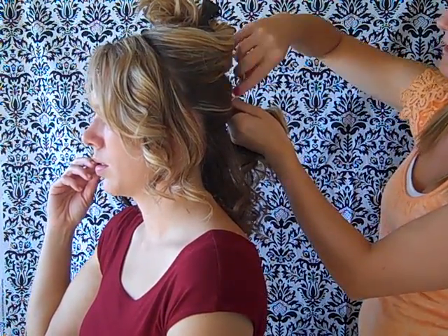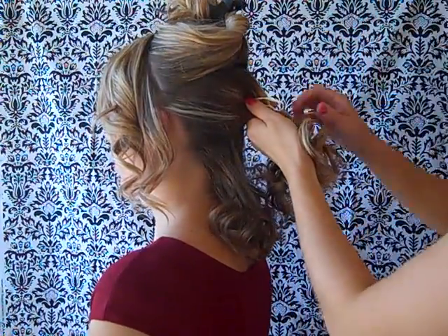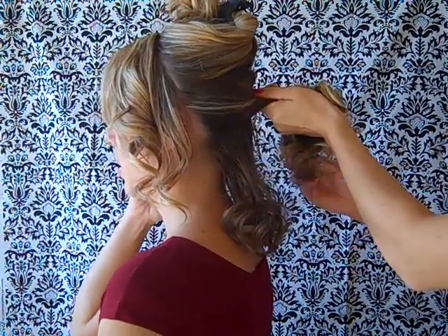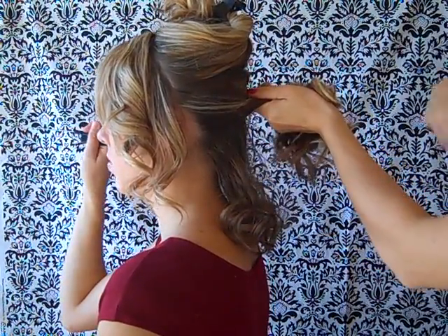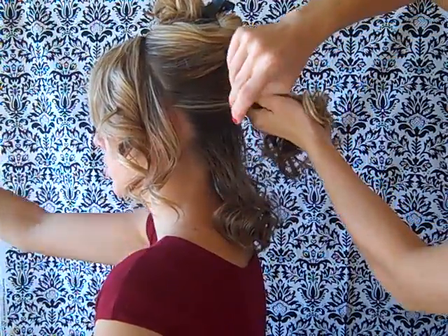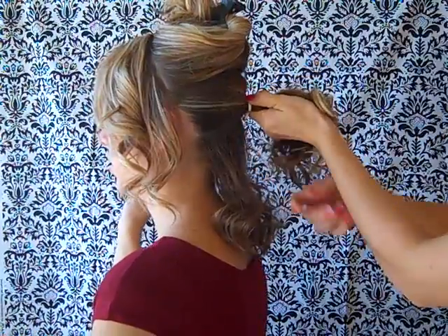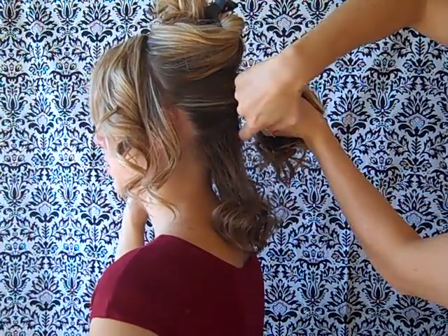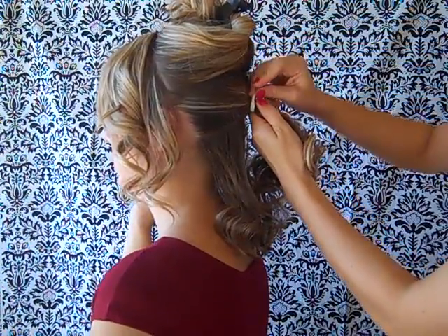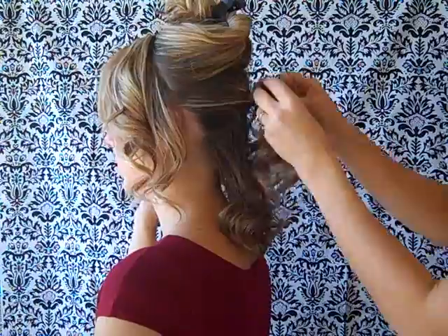I use a rubber band with two bobby pins on both ends. I stick it in the hair and wrap the rubber band around. When I come to the end of my rubber band, I stick the second bobby pin into the hair.